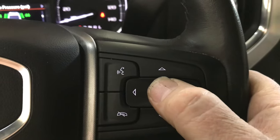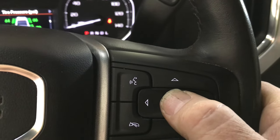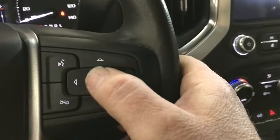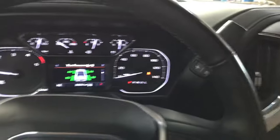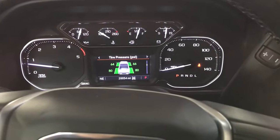Now what you want to do is push and hold this button down and it will go into learn mode. I've already reprogrammed this one so I don't need to do it again, but that's how you do it. You scroll to the tire pressure, push and hold the button, the horn will honk, and then you can use your scanner to ping all four sensors. That's how you get it into learn mode.